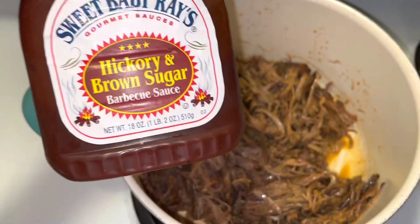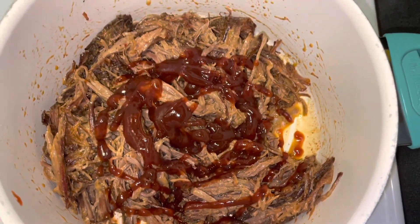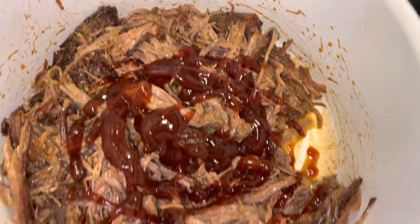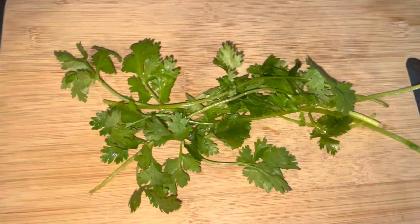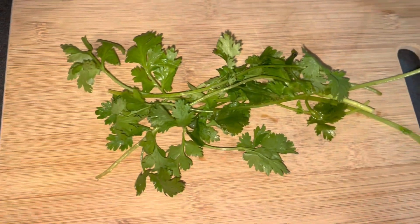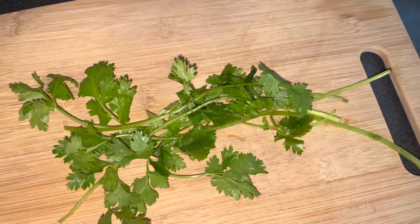I'm gonna go ahead and add in some more barbecue sauce — I'm gonna use this one instead of the other one, I just eyeballed it. While I wait for the brisket to be done in the pot, I'm gonna go ahead and start getting my other ingredients together.